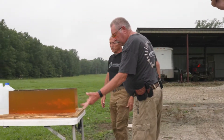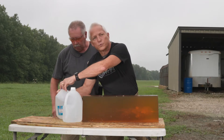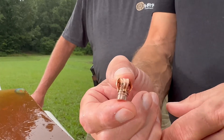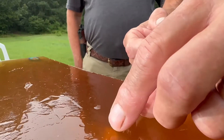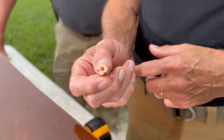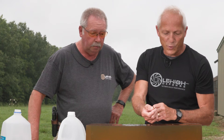Bill put a really good shot on the gel block. We have great terminal performance. Bill called it right — he put a jug back here to catch the bullet. We'll pull the water out and recover it. Look at that — the petals completely folded back and are supported against the base of the bullet. It's just beautiful how well these petals folded back — complete weight retention. Started with 125 grains, it's 125 grains now.